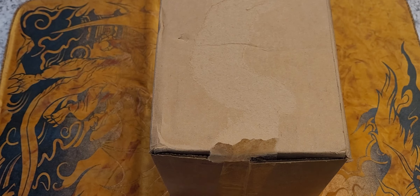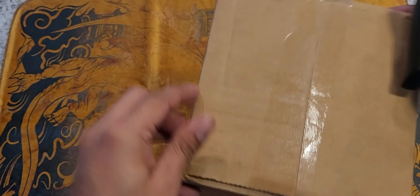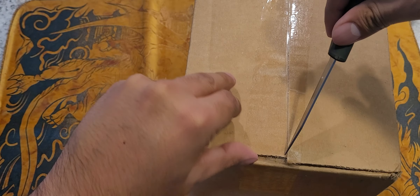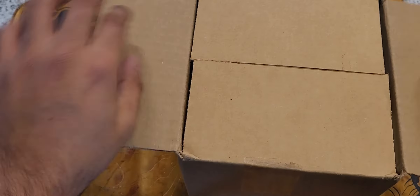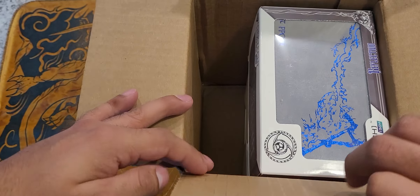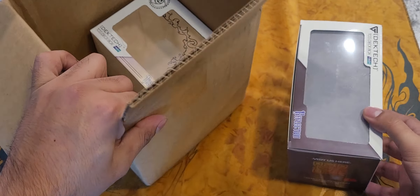Hey guys, welcome back. Almost knocked over my little hand stand here. Another deck box review. Got these almost back to back, thankfully, and this one is again from Jim. I've been collecting these since they came out. Jim has been my number one deck box, and I tried to keep up with their clay mats but that did not work out.